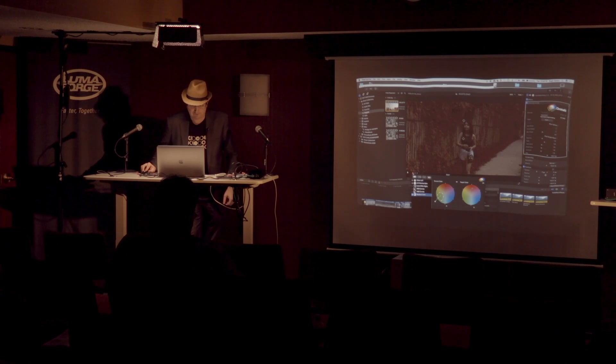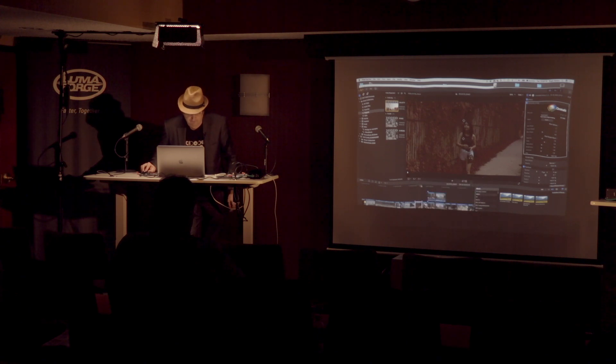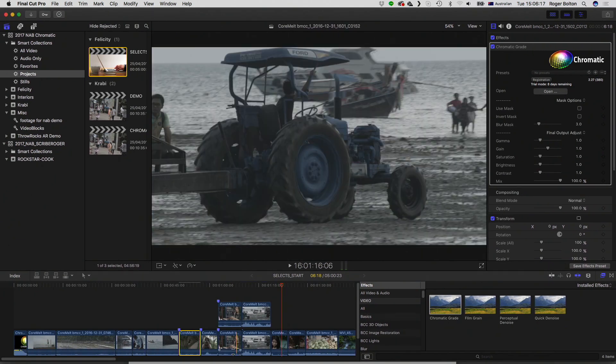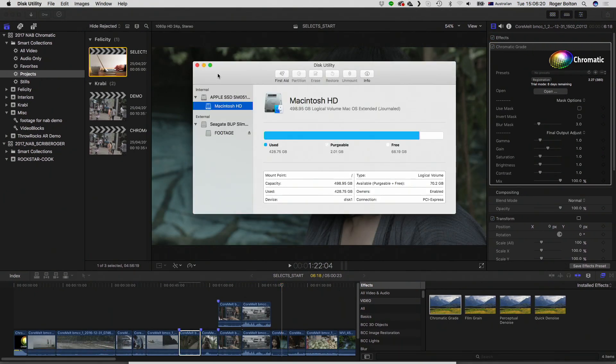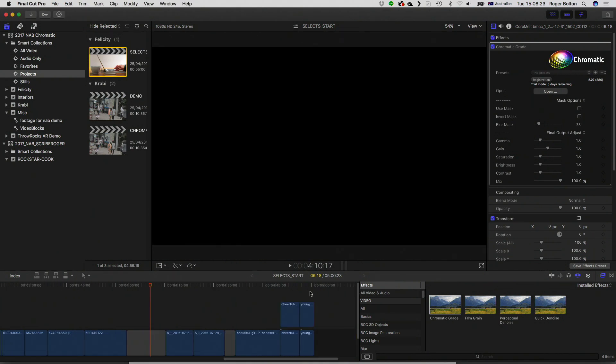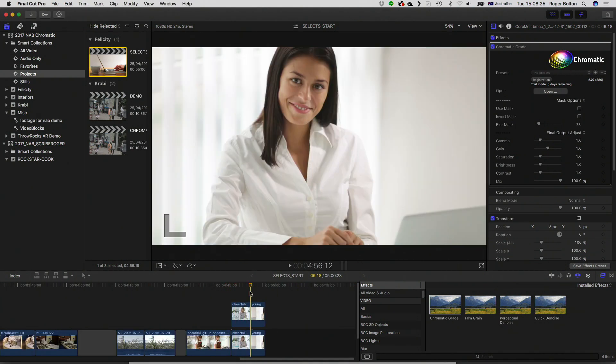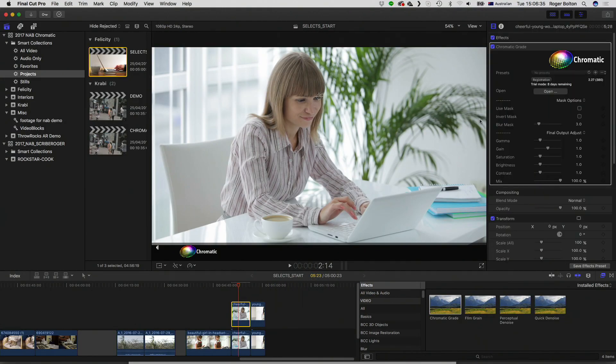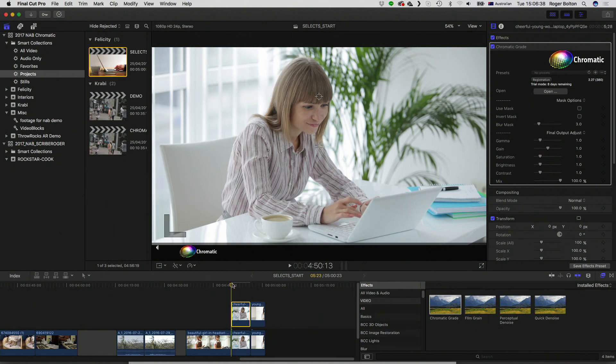Let's show you a few more specific examples with a different type of shot. One of the things you might want to do a lot is track the face to protect skin tones. This clip is already in Rec.709, so we don't need to convert it. Let's add the grade tool. In this case, I'm going to do the mask first — go back, turn on use mask, and just draw the shape for her face and neck.